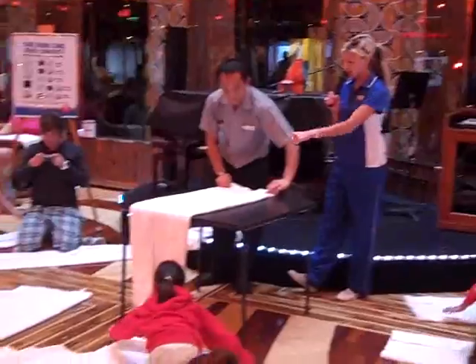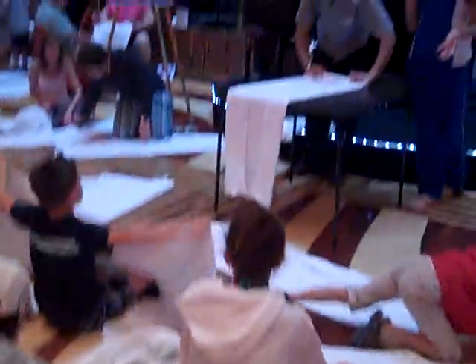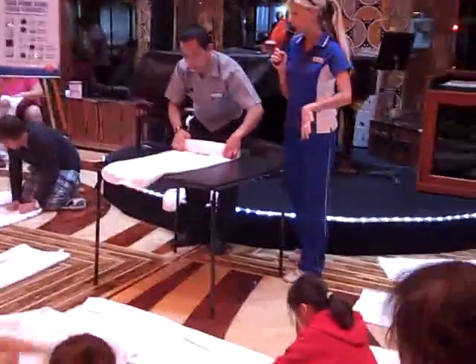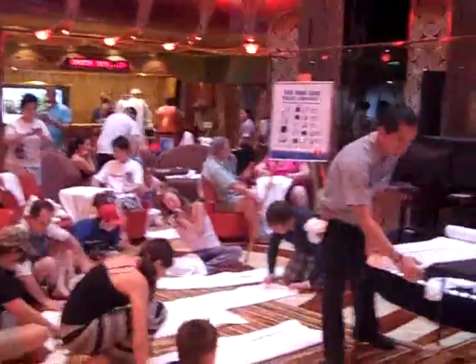Starting at the shorter edge, one of the short sides, you're going to start to roll, just like we did with the puppy's body. So you're going to roll all the way till you hit the middle. You want to make it pretty firm, just like we did with the dog. Roll all the way till you get about halfway down.